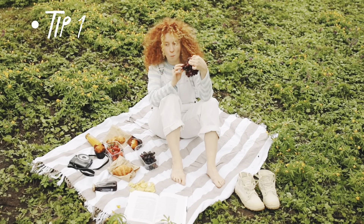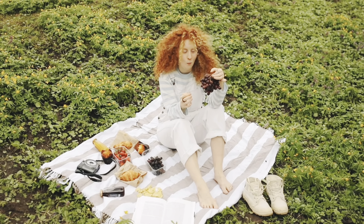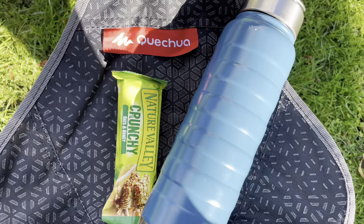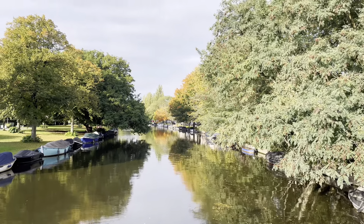My first and most important tip is to always keep water and a snack. I can't think on an empty stomach, and watercolor requires a lot of planning and thinking. I always keep a granola bar or a sandwich to keep me going for at least 2 or 3 hours.